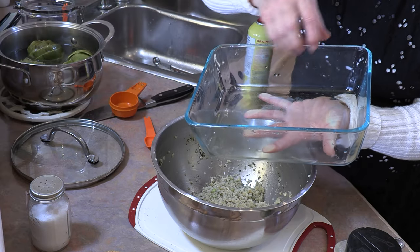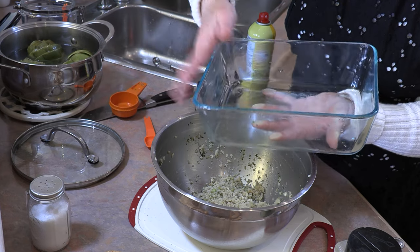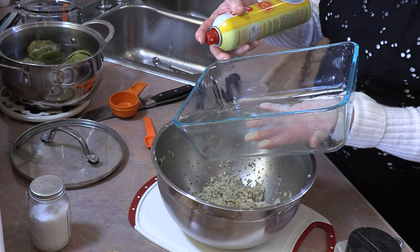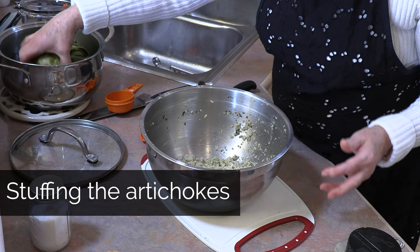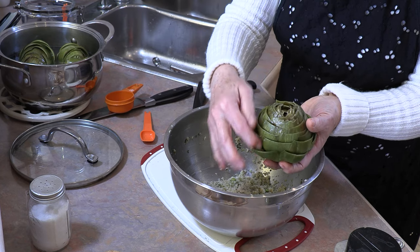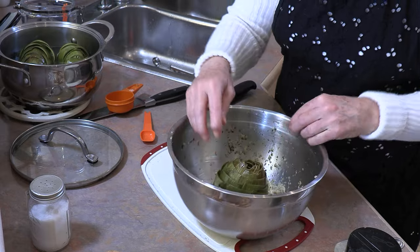We're going to need a pot to cook these artichokes in — we want them to sit upright. So depending on how many artichokes you do will depend on the size of your pot. I do like a higher pot. Oil it or give it some pan spray. These have been sitting for about a half hour, and it took about that long to do the stuffing. I'm going to take them out and drain some of that water. And now I'm going to stuff all of those outer leaves while it's sitting right here inside my pot.